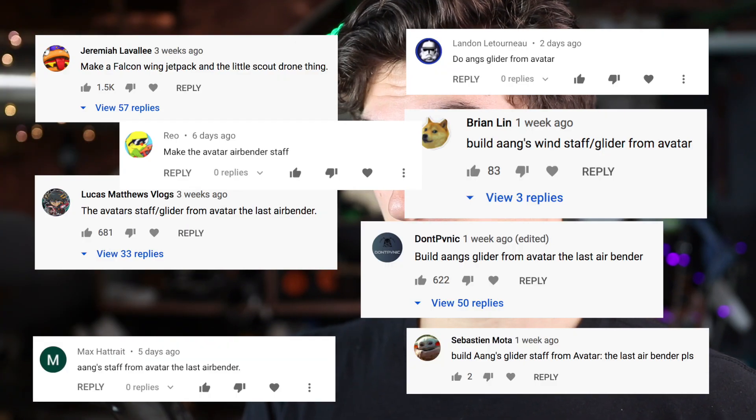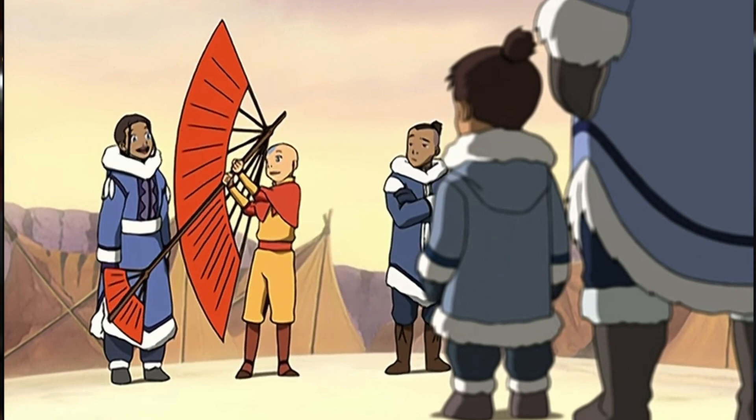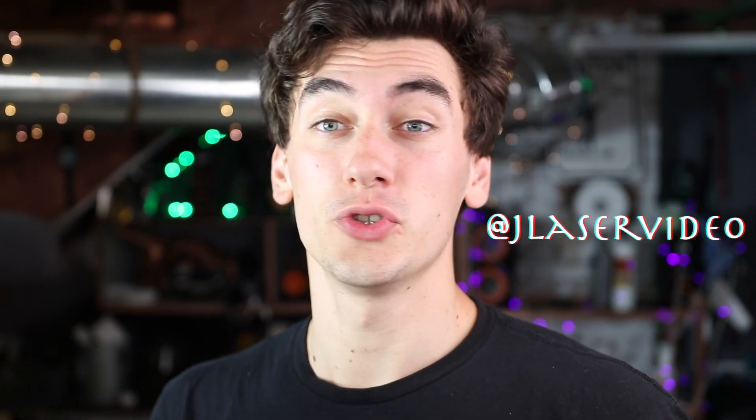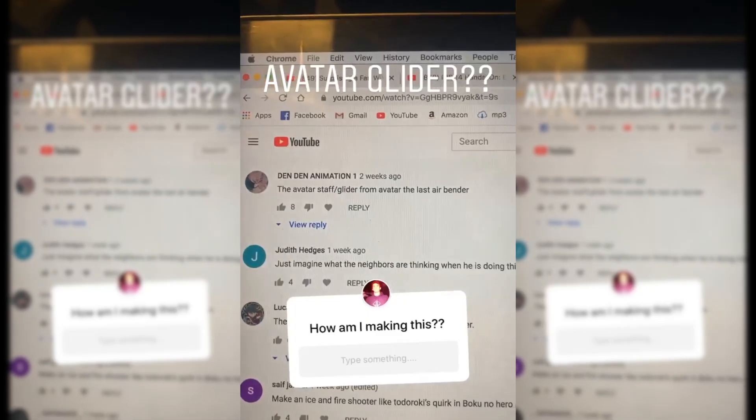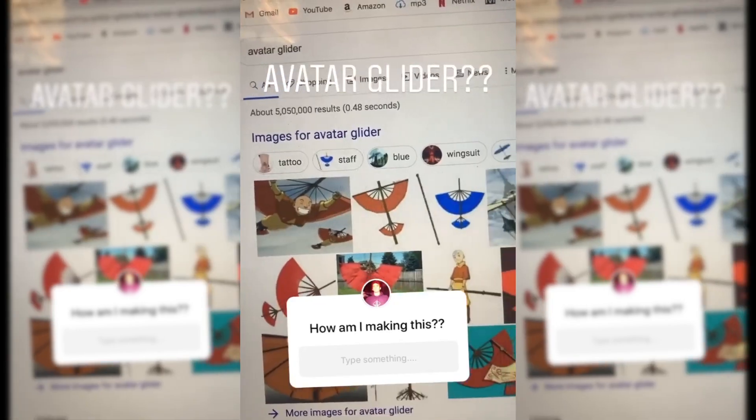I'm going through the comments in my last video — I just want to make sure I'm hearing you guys right. Literally thousands of you want me to make an Avatar flying thing, falcon wing, or stuff like that. Do you want me to make a thin little staff that somehow transforms into a working glider that you can fly with? I even asked you guys how I'm supposed to do this on my Instagram story at jillisvideo, which you should follow. Your feedback was just better than I could have ever imagined.